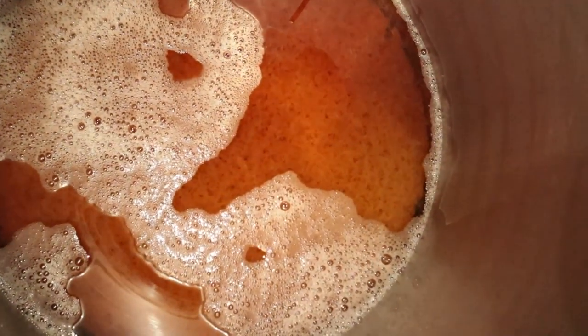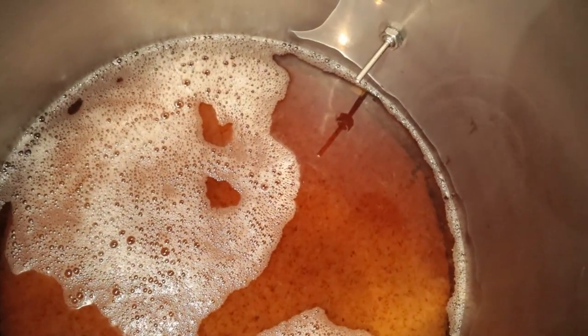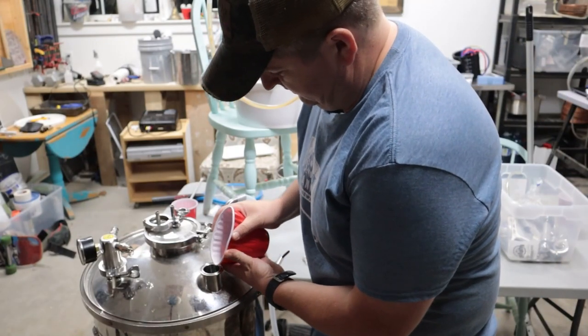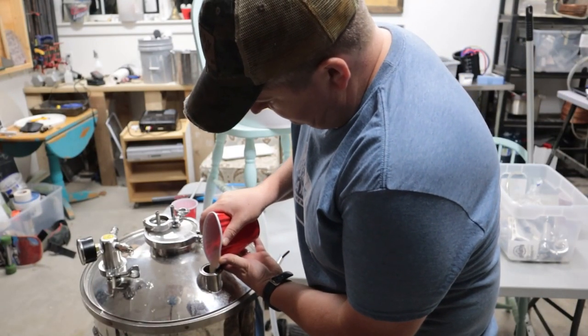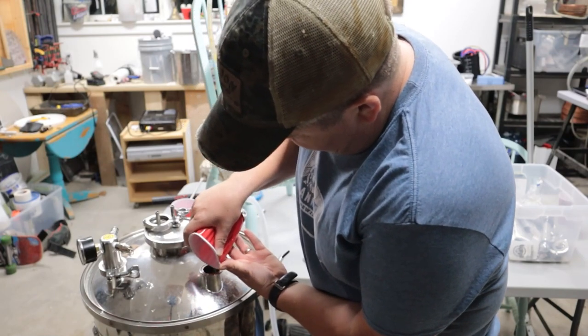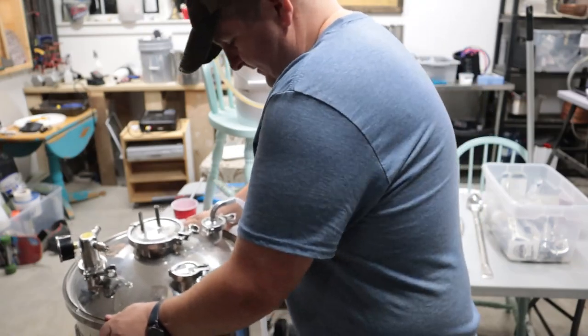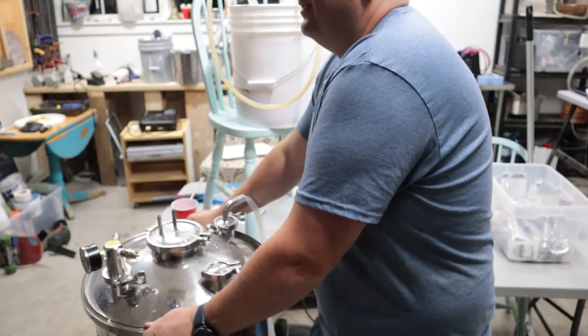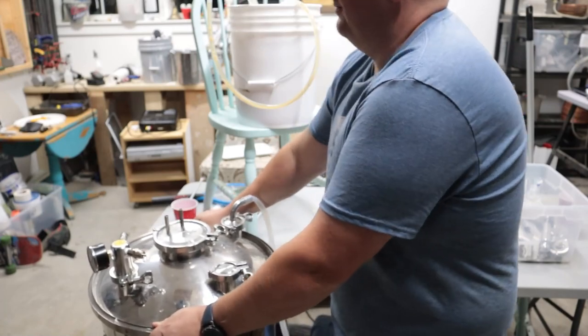I kind of messed up and didn't put a pickup piece inside the pot, so I ended up sending a bunch of trub into the fermenter because I didn't want to leave six or eight liters sitting at the bottom. Here goes the yeast — S-189 German lager yeast, about 60 grams. And here's the part where we shake it a bit for a hint of oxygenation. I don't shake it too hard with the Spike fermenter because I hate the three-leg system and its ability to tip.